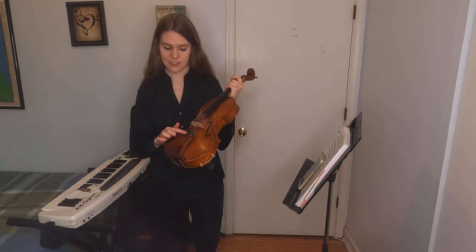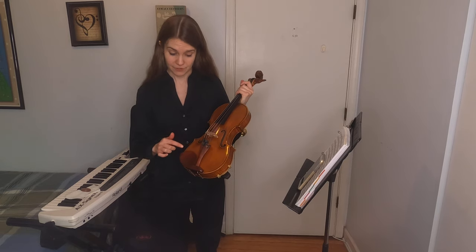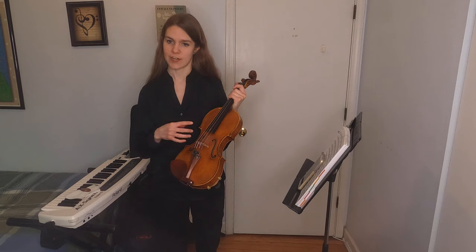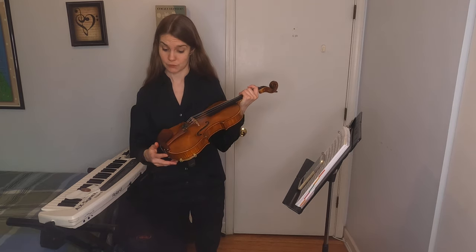This is the body of the violin, and these are called F holes, because if you look closely they kind of look like an old-fashioned F. What they do is — when you pluck or play the strings, the sound vibrates inside the instrument, and the F holes release the sound so everyone can hear it.